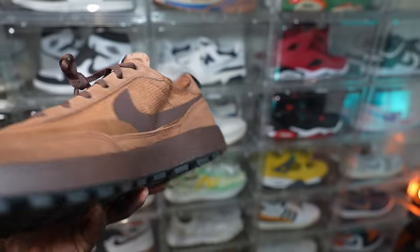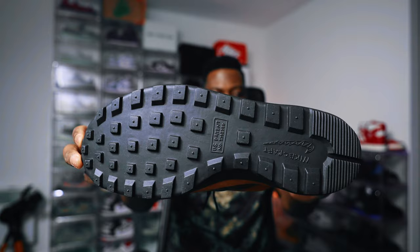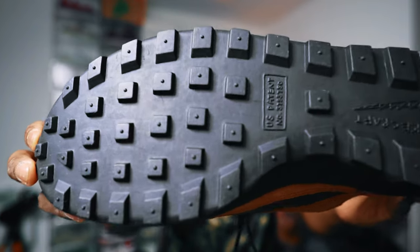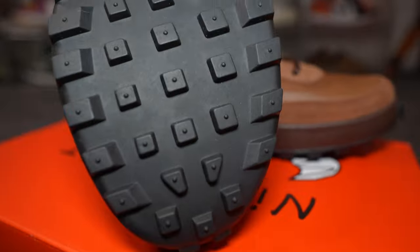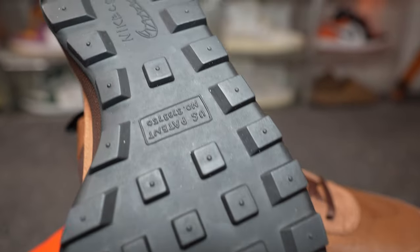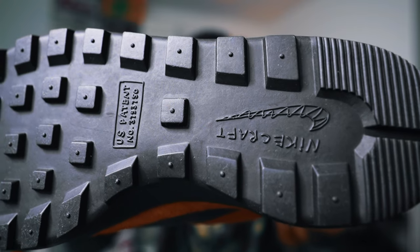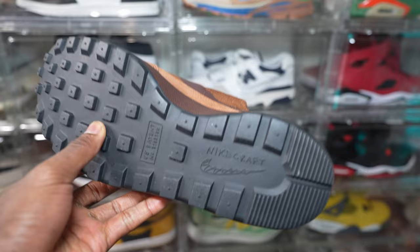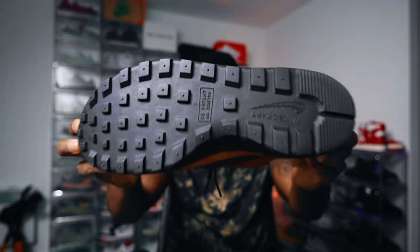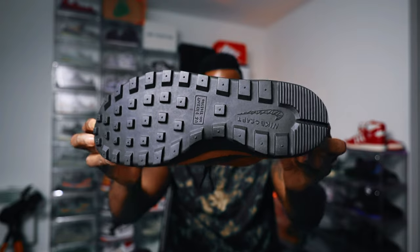Kicking off at the outsole, we can see a pretty unremarkable outsole. It's black and it's cutely denoted with the US patent, and it has the Nightcraft logo embossed in it as well. It gives me tire vibes — lots of traction — and I guess what it goes for is functionality. I don't see you slipping in any weather wearing these.